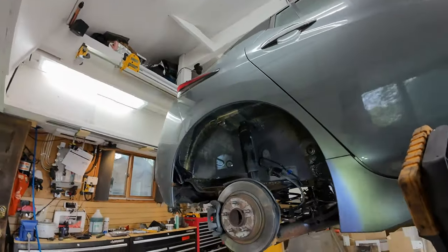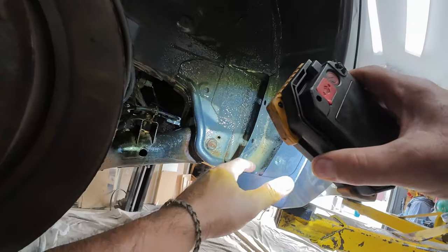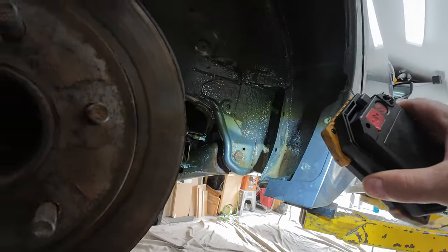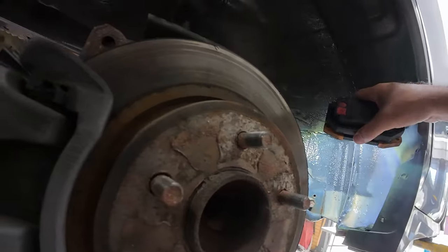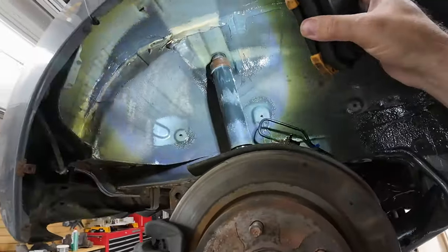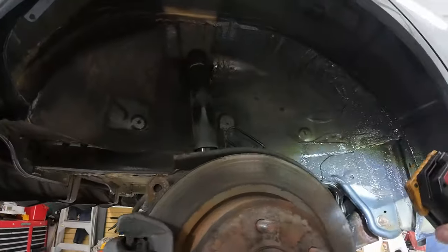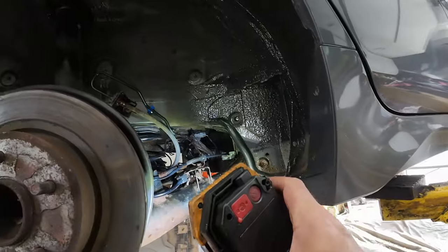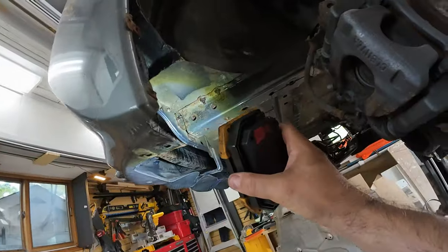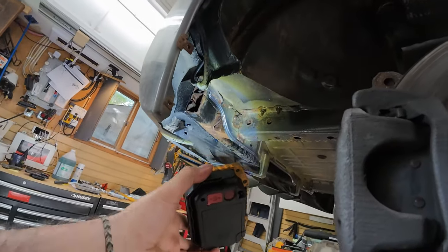Walking up to the back fender, you'll see areas down here tend to rust out fairly quickly. They put some seam sealer here which will actually catch water and dirt. Keep in mind this is a 2018 car with 40,000 kilometers. Hasn't driven a ton, but you're already seeing a fair bit of rust down here. This is where the underside gets blasted by the wheels. And in the bumper area, there's a fair bit of rust up there.